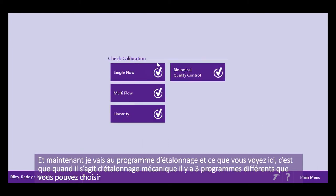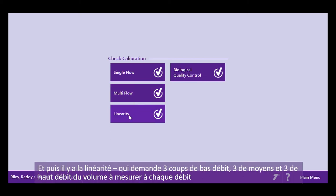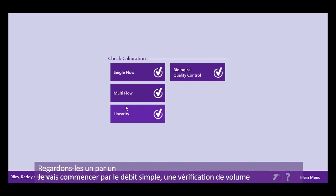Now I go into my calibration program. In the mechanical calibration, you have three different programs. You have single flow, which is simply a volume calibration check. You have multi-flow, where you look at the volume at different flow rates with just one pump of the syringe at each. And then you have a linearity check, which requires three pumps at low, three at medium, and three at high flow rates.